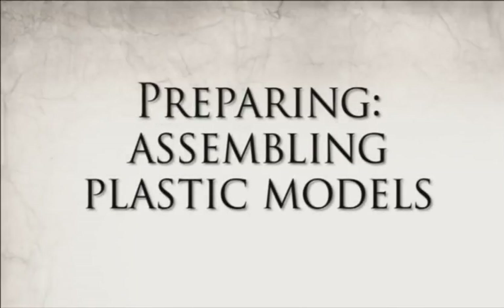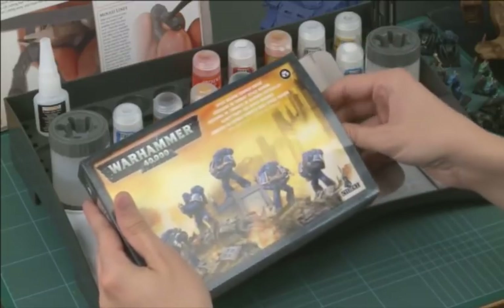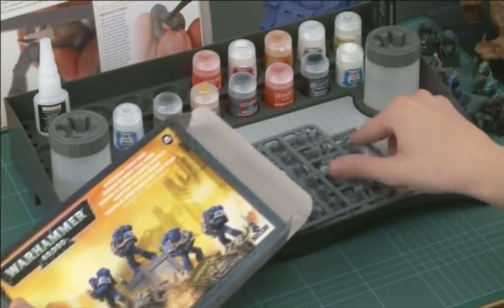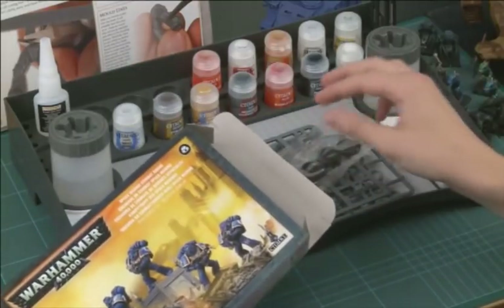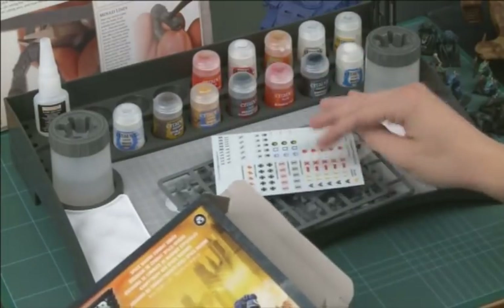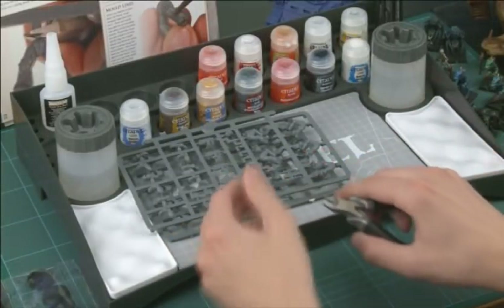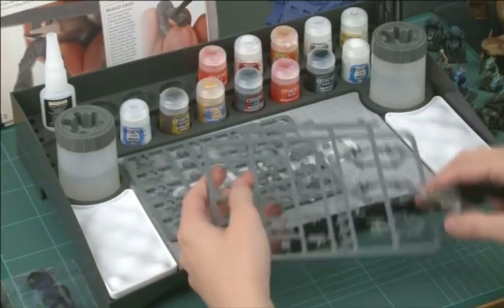Assembling plastic models. Open the box and remove everything. You don't have to do this as carefully as Duncan is — he's just trying to set a good example. These Space Marines have two plastic frames, a small bag of bases and a transfer sheet. With the miniatures, bases and transfer sheets removed from the box, you can begin clipping the components away from the frame, ready to be cleaned up and assembled.